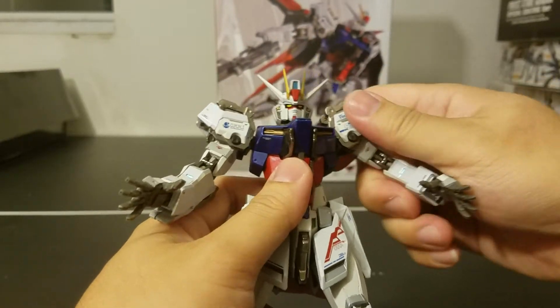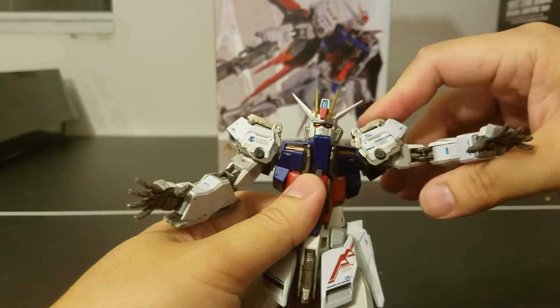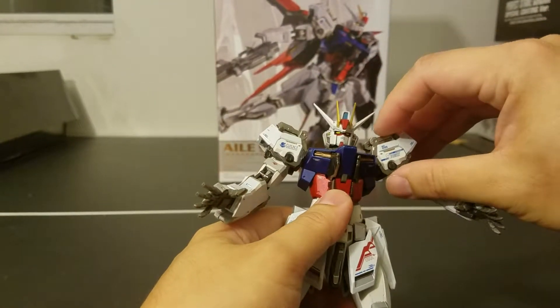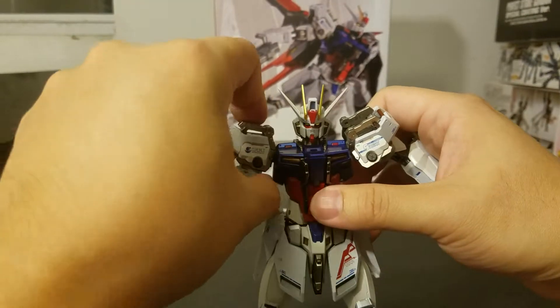For the elbows, you can rotate 360 degrees. The arms can swing all the way up. For this version of the Strike, it comes with a special gimmick — the panel of the shoulder can open, and same thing for the other side.